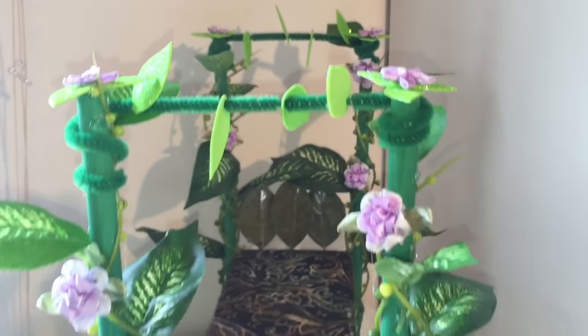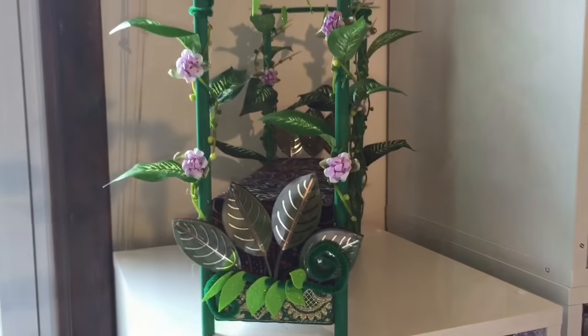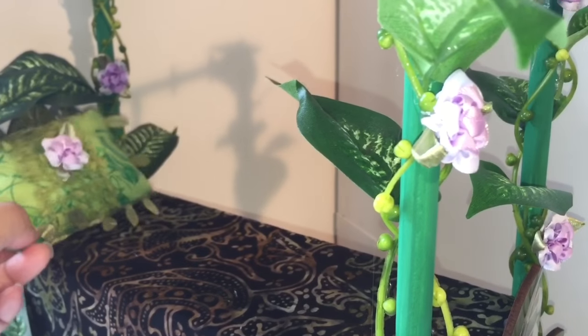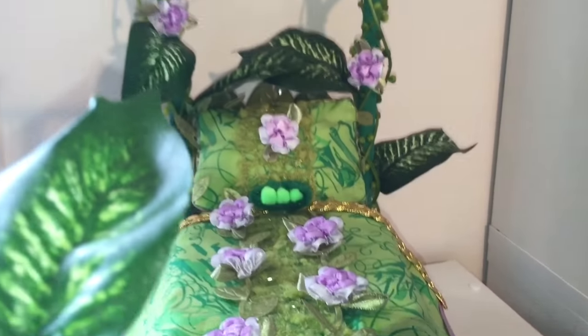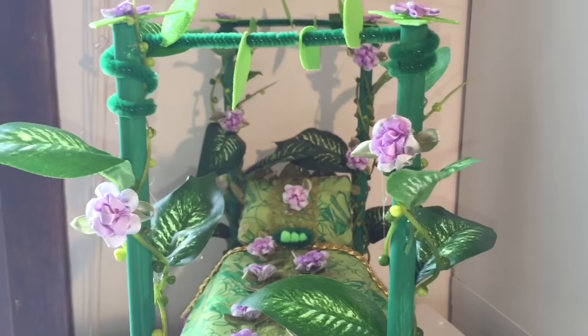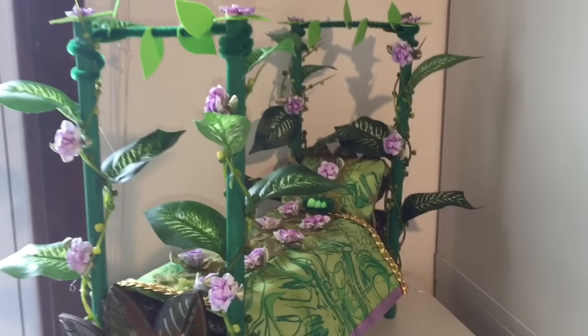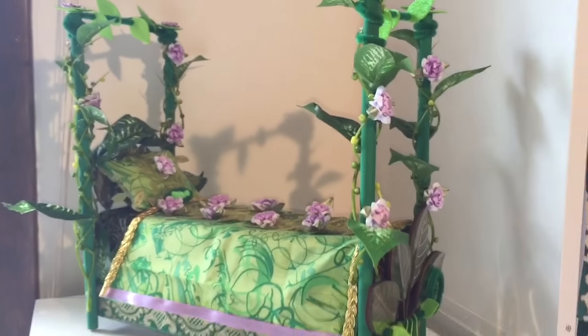Now we have an almost finished Jillian Beanstalk bed — it's just missing her pillow, blanket, and Jillian. So let's put on her pillow, and now let's put on her blanket. And our final touch: our little beans or peas. Voila! Here is my finished Jillian Beanstalk bed, from one angle and from the other angle.